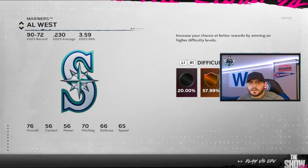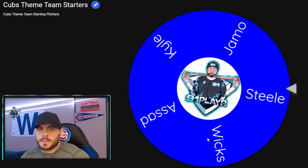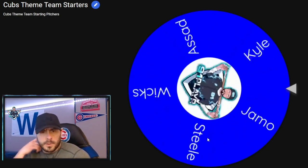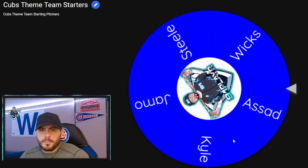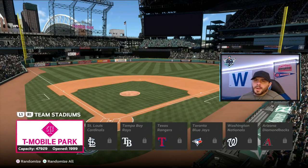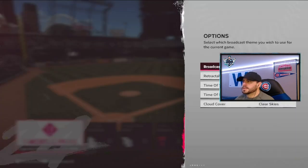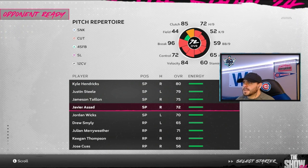Let's see who our pitcher is going to be today. We got a wheel loaded up for our starting pitchers. Who's going to start for us today? Javier Assad. Let's go get it. We will be playing as the away team. Javier Assad is going to be our starter.